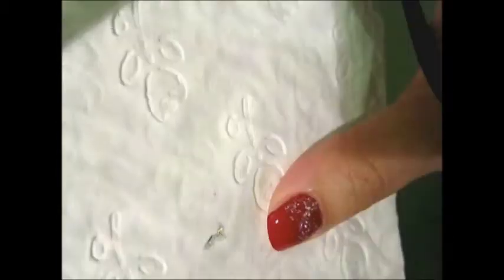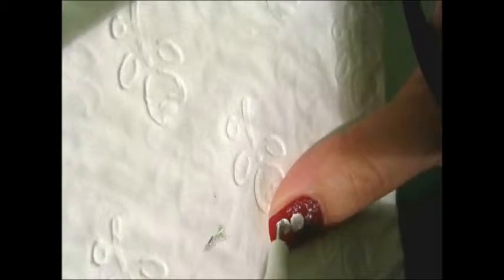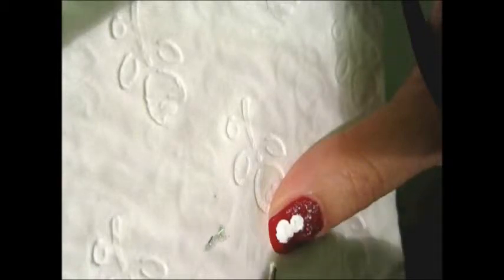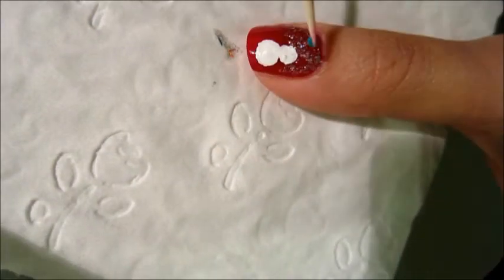We've reached the fun part now. Using a correction pen, I'm going to draw two circles on my thumbnail and then fill them in. Technically I should be using a white nail polish, but I didn't have one when I filmed this. This method is great as it allows me to draw with better precision. And yes, you guessed it — this is the snowman.